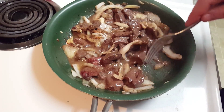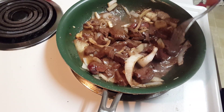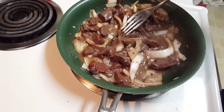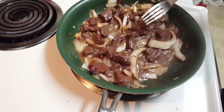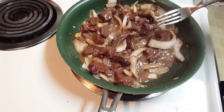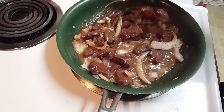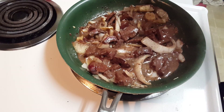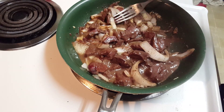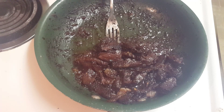It should be done here soon — smells great. If you like liver and onions, this puts a whole new meaning to it. I'm not a big fan of liver, but I do like the heart. We'll check back when we're done.